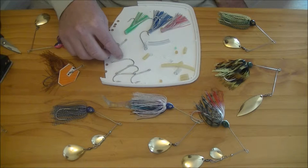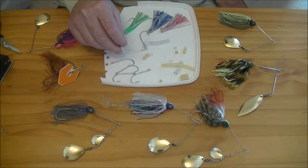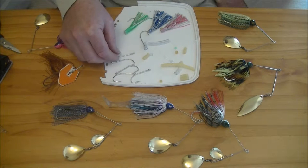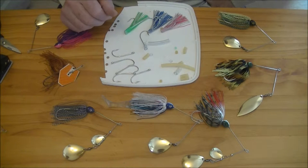Using saltwater grade trailer hooks with a medium length shank. These have a large eye so they'll easily fit over the barb of the main hook. There are lots of other brands and types out there to choose from. First off we'll use the rubber skirt collars, though you can use any of the other materials as mentioned to get the same result.